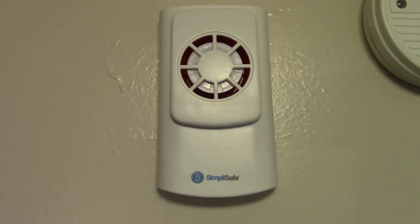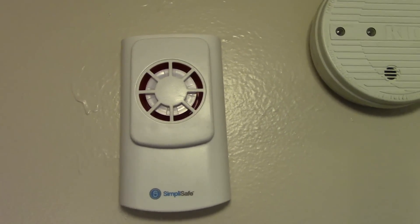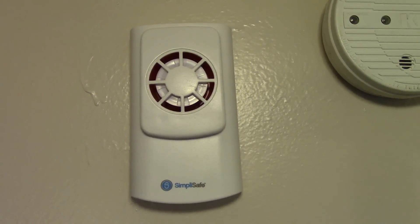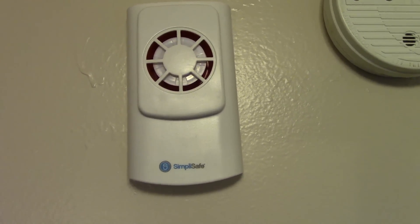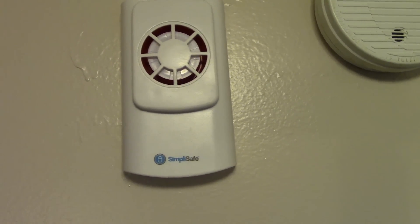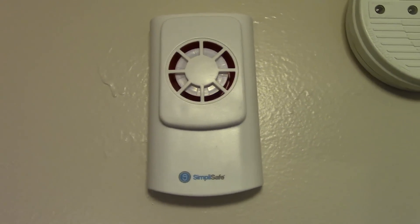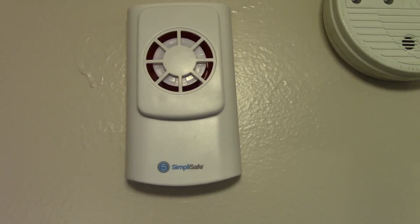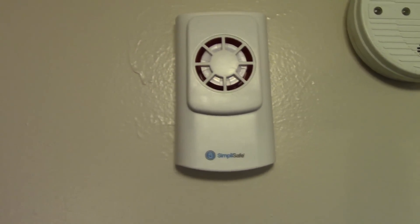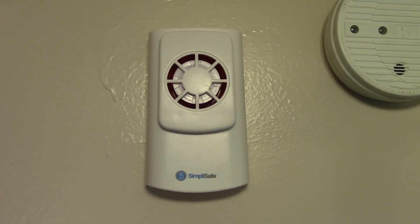This is the optional siren — it doesn't come with the system; you have to buy it as an additional accessory. It has 105 decibels, so it's extremely loud. When we tested it, the neighbor across the street actually came over because she heard it. There is sound that comes out of the tower, but it's not loud enough for neighbors to hear, though it would scare someone who breaks in. I do suggest picking this siren up.